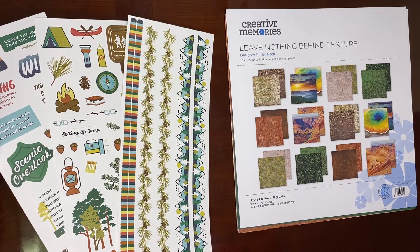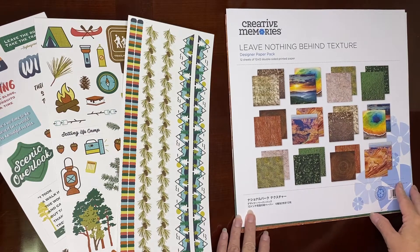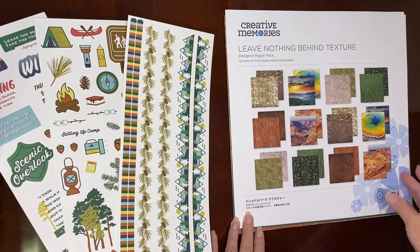Hello! Welcome back to Scrapbooks Made Easy with Beth. Today I'm going to show the newest bundle that Creative Memories just came out with called Leave Nothing Behind.